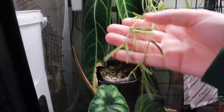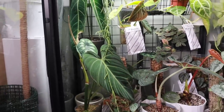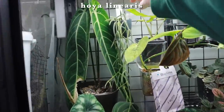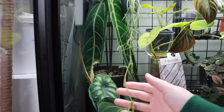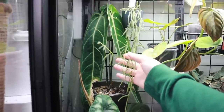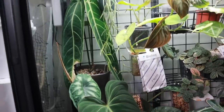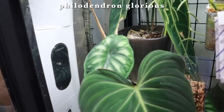Oh my goodness — look how long that is! This is my linearis and it was definitely not this long when I left. That is so exciting! Maybe I need to move it up higher. I might need to take it out of the cabinet soon — look at that growth! I'm pretty sure they were all a lot shorter when I left and now... what?! That is so cool! I didn't even notice that until just right now.